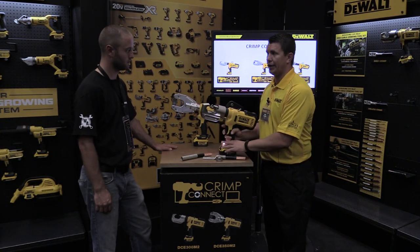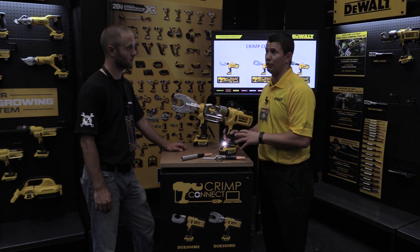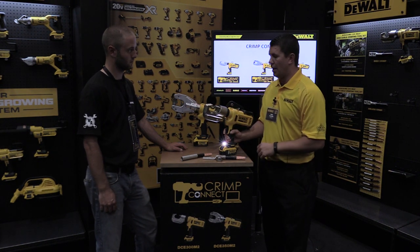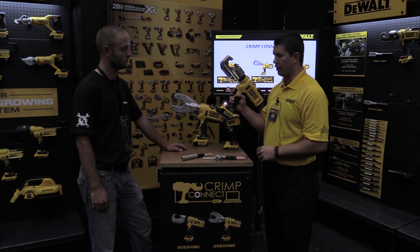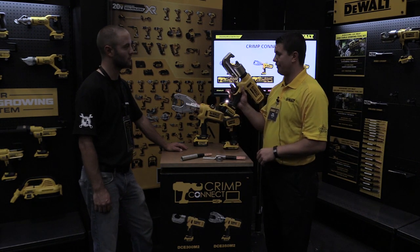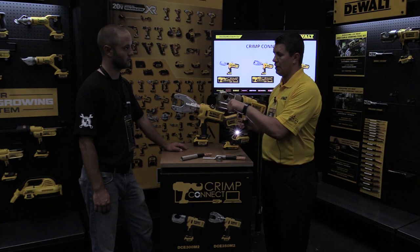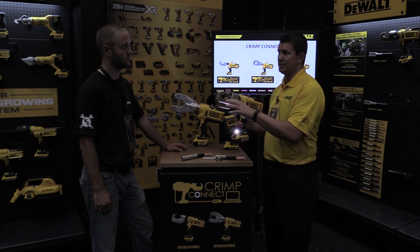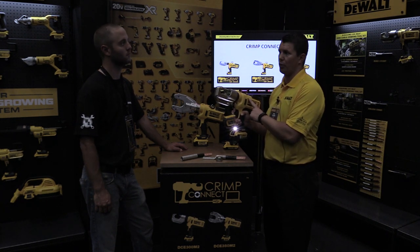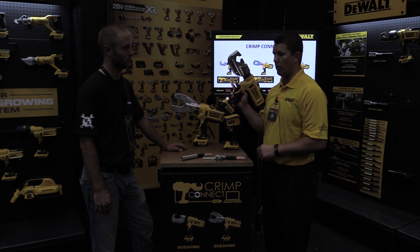We have an ultra-bright LED light on the foot of the tool to illuminate the work area — a lot of times these guys are working in tight spots bringing power into a building. We also have the forward-reverse trigger right on the tool. A lot of other manufacturers have the release somewhere else, meaning you'd have to let go of the material to press it. This is a one-handed tool so you can operate it with one hand.